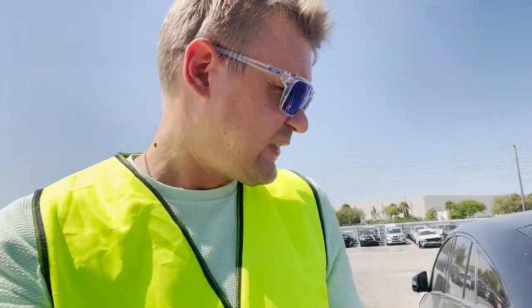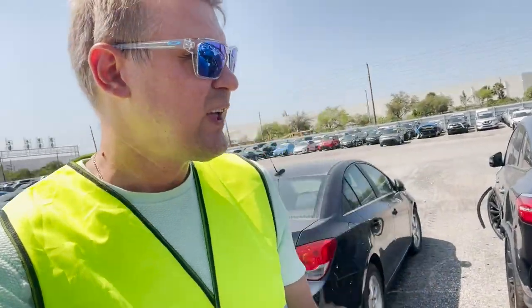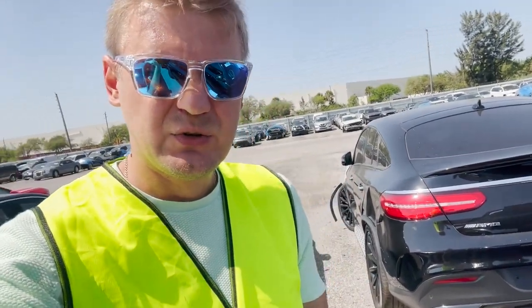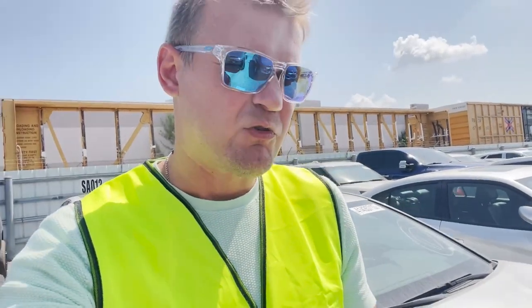What's the price? This Mercedes retails for over fifty thousand dollars. If you can get this car at twenty-two thousand dollars, that's a great export opportunity. It's a good clean title for export, and if you know how to rebuild it here, you can. At twenty-two thousand plus about fifteen thousand in repairs, you still end up with a very nice car.